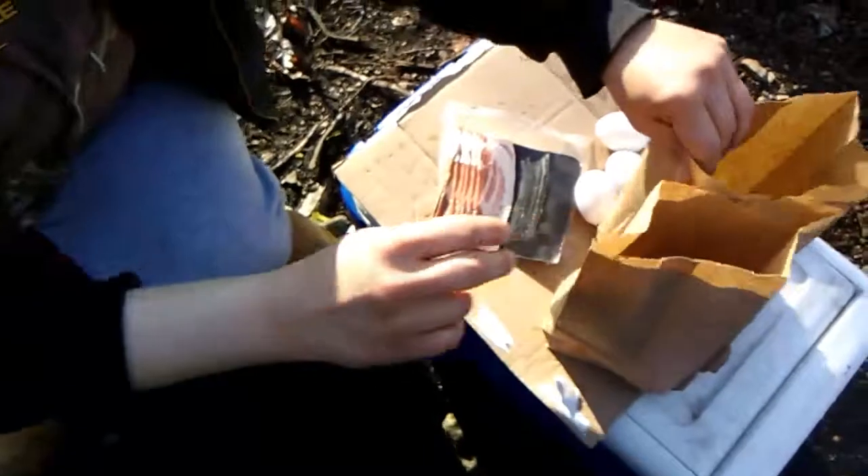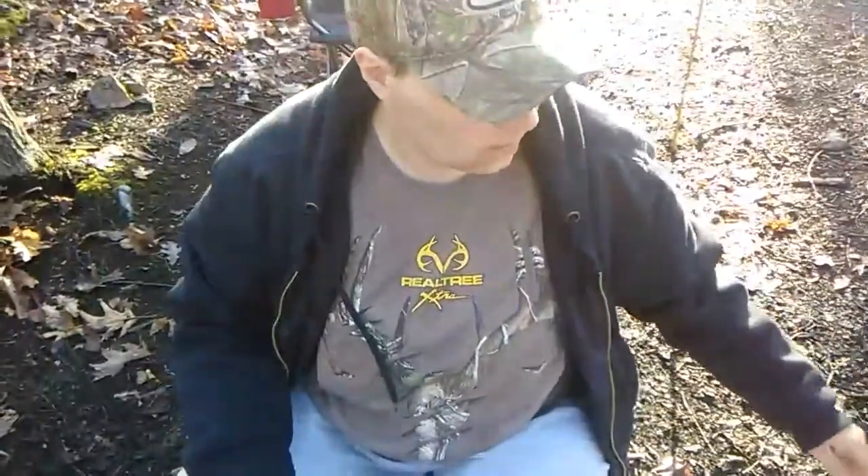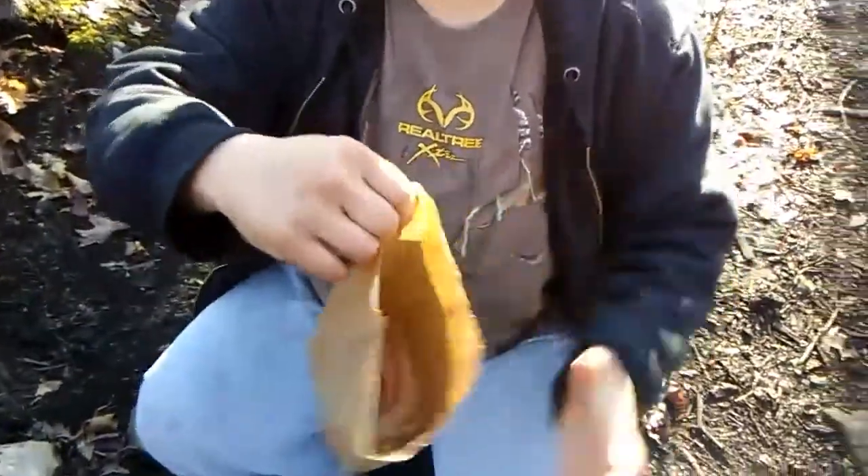Then what you do is take your bacon and cut it in half like this so it fits across the bottom of the bag. Just take a couple pieces for the bag — there you go, there's bacon in the bottom. Okay, so we've got our bacon in the bottom of the bag, ready to go.